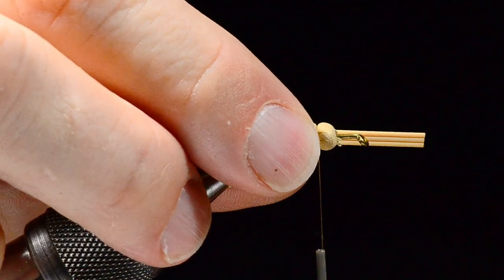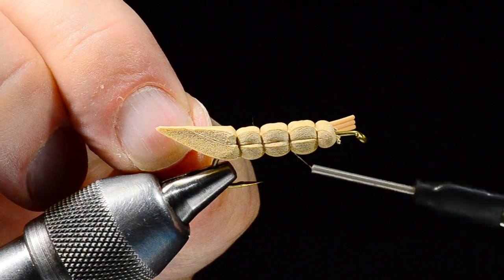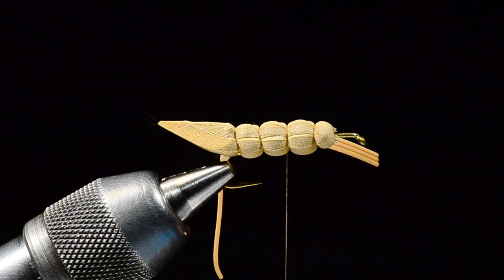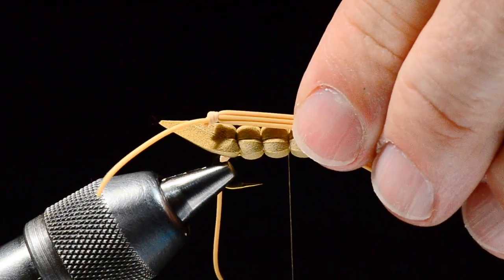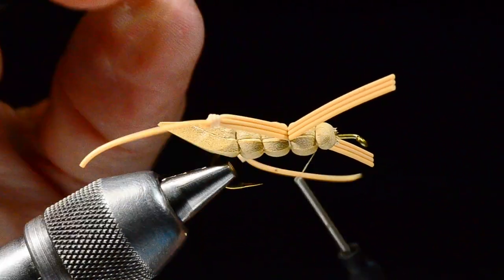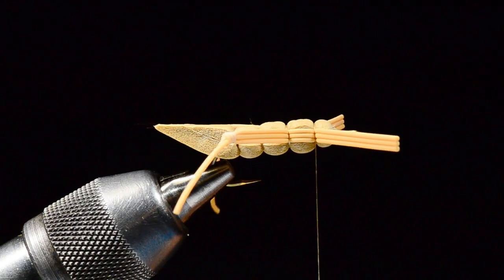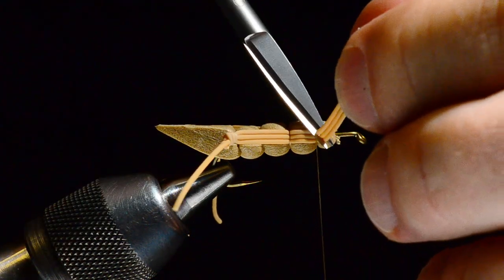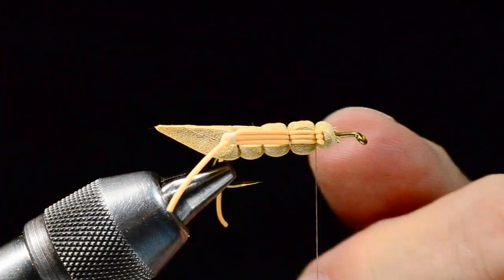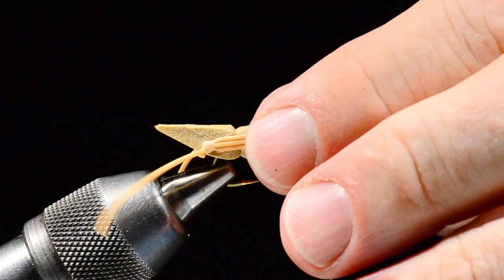I measure the near-side leg — knee just back to the bend of the hook — lay it in along the side, and catch the three strands in the first notch. Then I'll cross the thread over the top and catch it again in the second notch. Those three strands lie nice and flat along the side of the body. Now I take the other leg, measure the knee even with the first, catch it with a couple turns, cross the thread forward, and bind it down one more time. We've got those nice widespread kicker legs. I'll trim the ends of the rubber off.